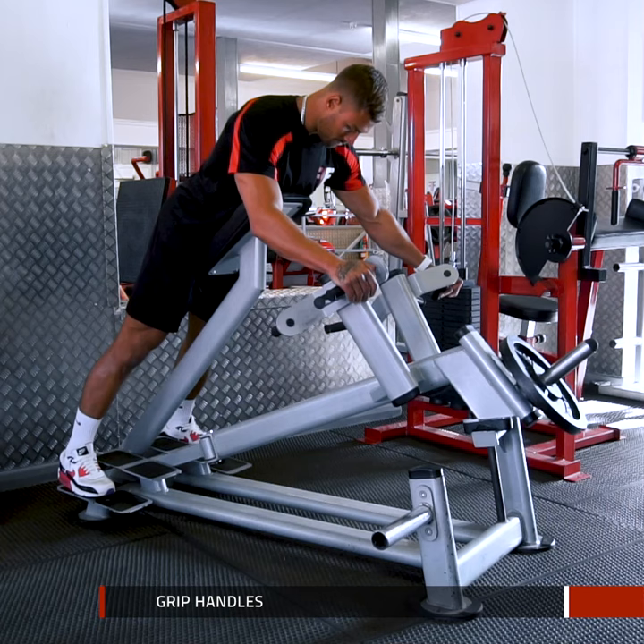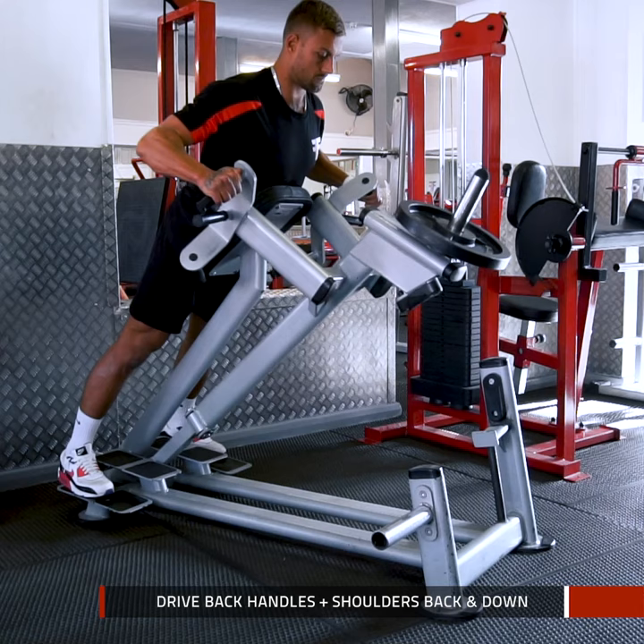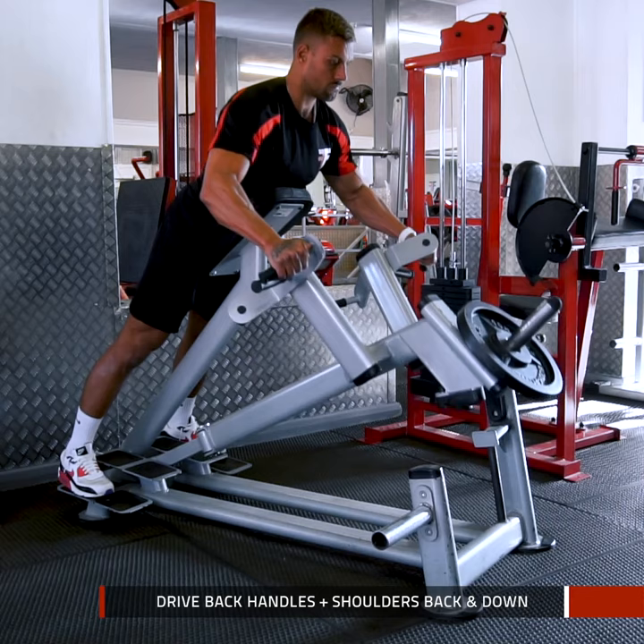Initiate the rep by taking the weight off the stand and allowing the weight to pull your shoulders and lats forward while maintaining good posture. Drive back the handles towards your chest while pulling your shoulder blades back and down, as if you're trying to pinch a tennis ball between your shoulder blades.